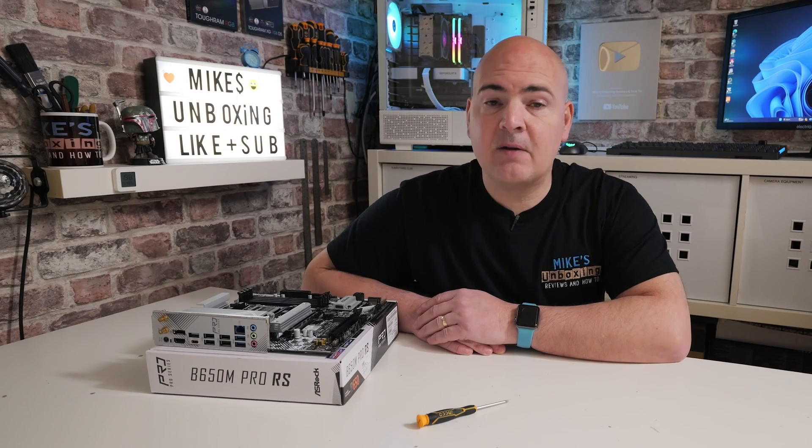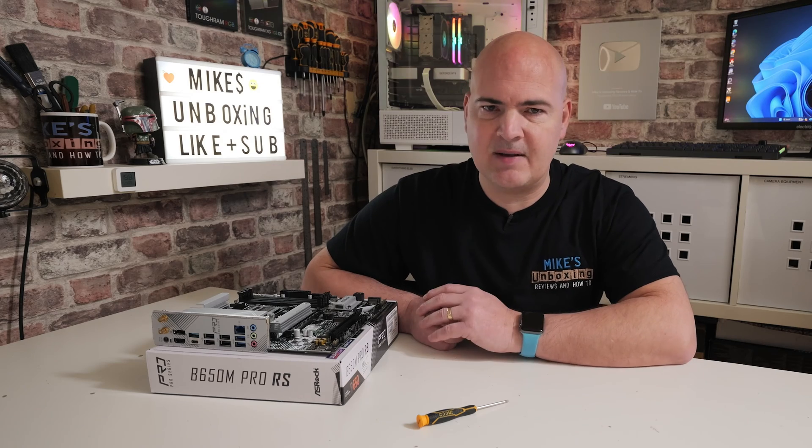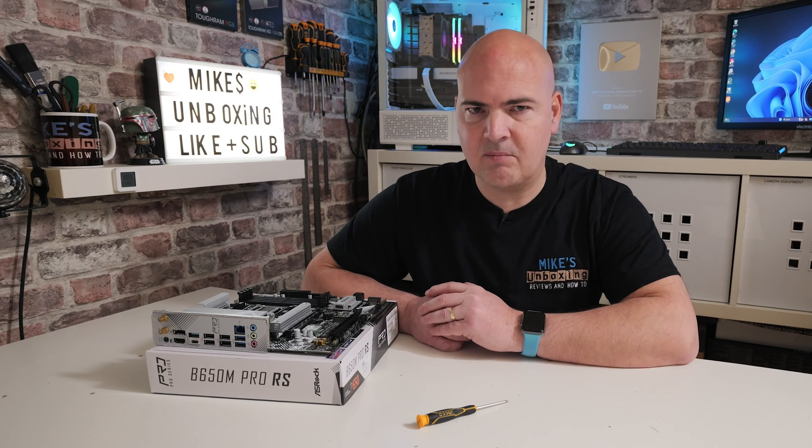Hi, this is Mike from Mike's Unboxing Reviews and How To. On today's video we're going to revisit something which we've already done a couple of times already, but we always get new questions and it's always worth redoing these videos and taking a look at them to see if there's any way they could be improved.